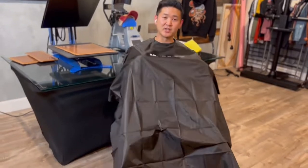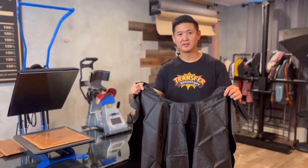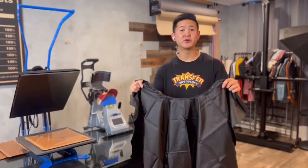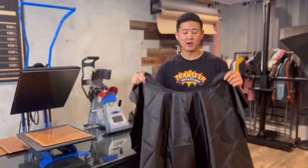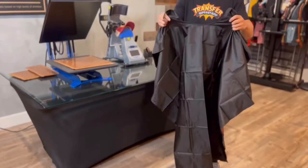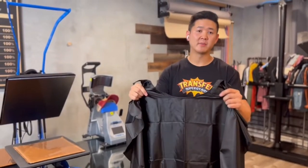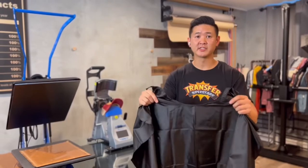Hey guys, if you own a salon or you're a professional hair cutter and you want to brand yourself, this is a professional way to get your branding on your salon drape. Today I'm going to be showing you how to heat press our transfers onto this salon drape. There's a huge market for these because there's not a lot of things that can help you customize onto this salon drape. I got this from Amazon, so I'll put a link below on where you guys can get this.